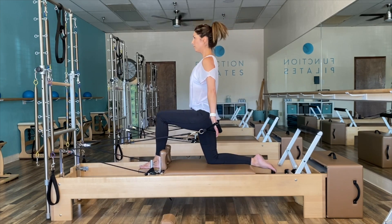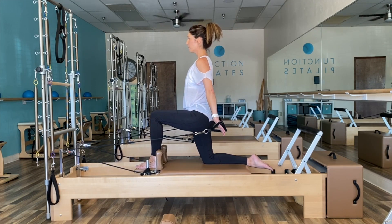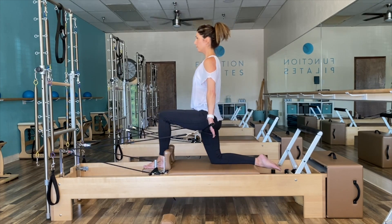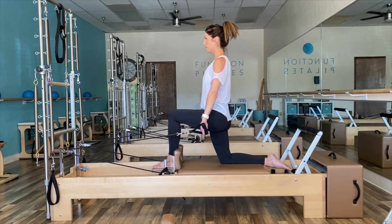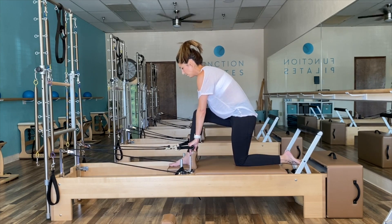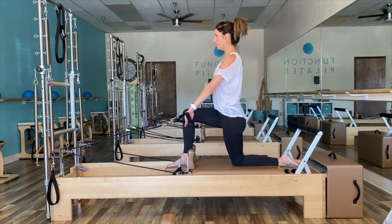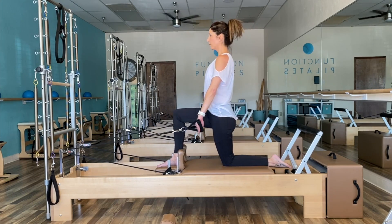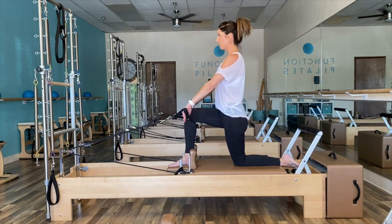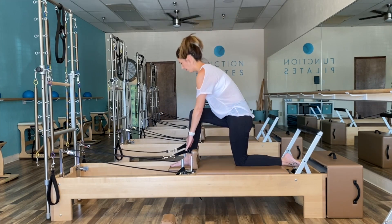We're going to find our handles again and balance into our chest expansion — a single leg chest expansion. Step that left foot forward in between the headrest, grabbing those handles. Exhale to press back, 10 times. Shoulders away from those ears, belly pulled deep into the spine. Visualize as if you were balancing a book at the top of your head. Switch sides carefully — nice and tall. Think of maybe shifting those hips forward as you puff your chest up. Breathe, looking straight ahead.